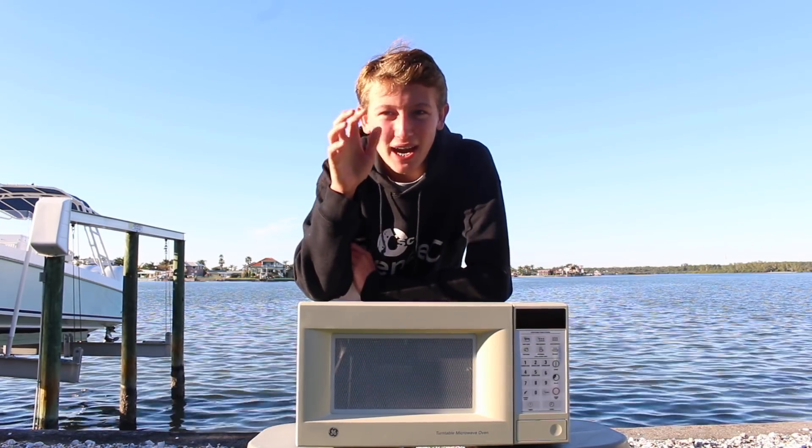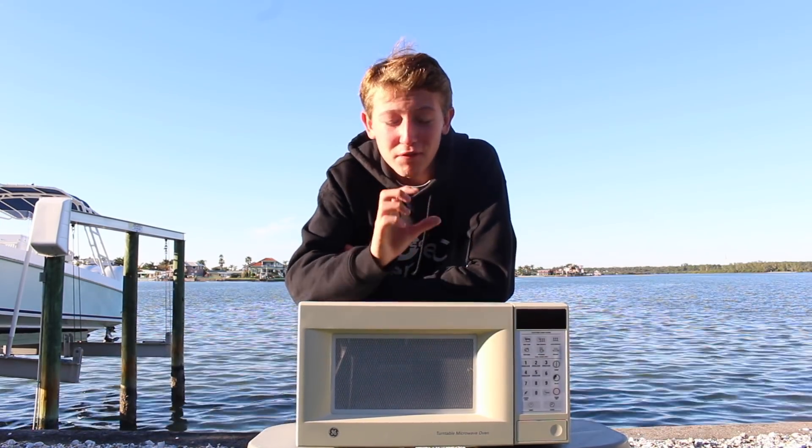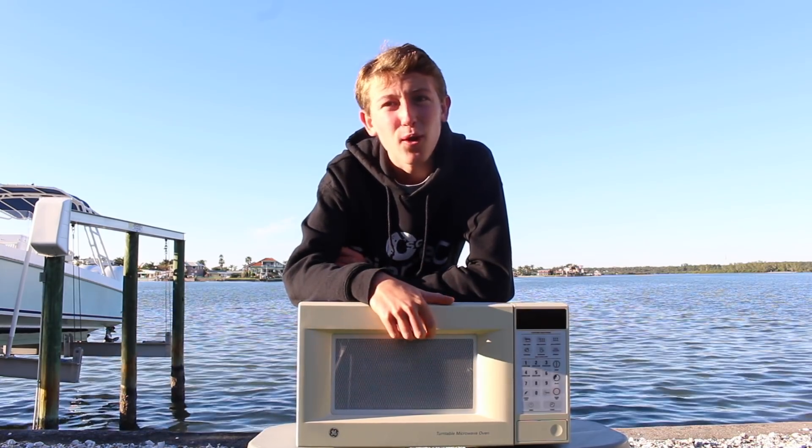Hey guys, today we're going to learn the science behind microwaves. A few days ago, I found this microwave just sitting there on the side of the road.